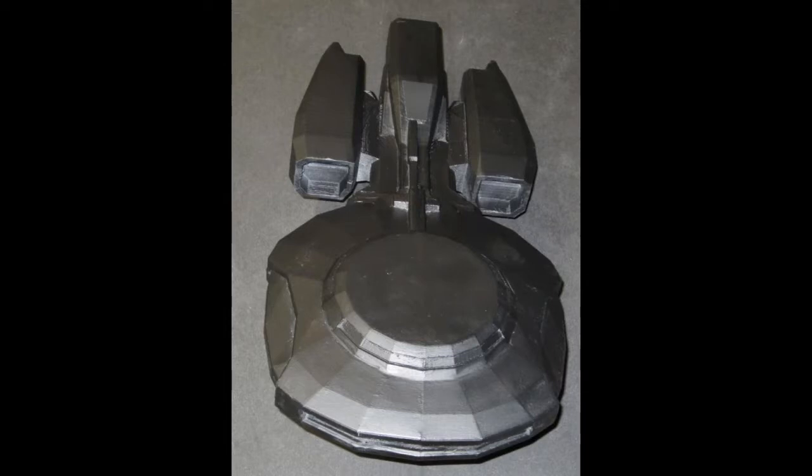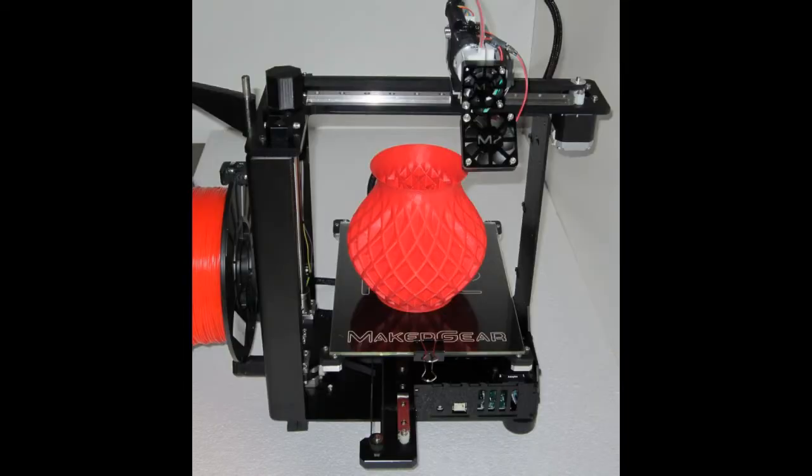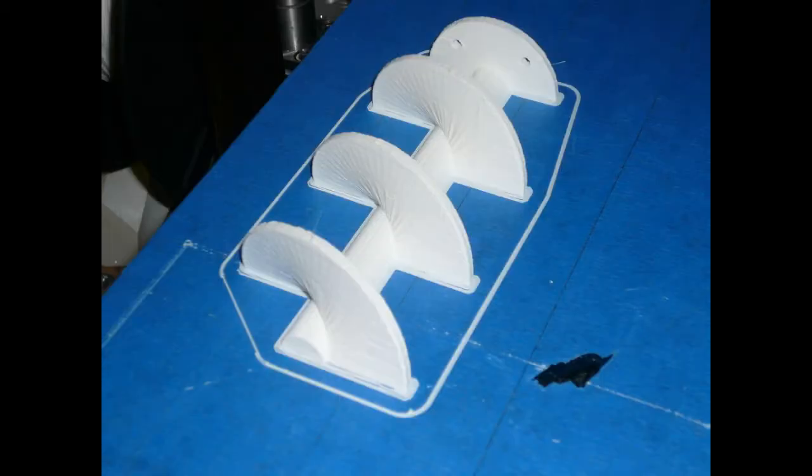Here are some photos of a couple of the items that they've printed. Question for you — if you had the Maker Gear 3D printer, which video game item would you print? Leave your answer in the comments section below the video here on YouTube.